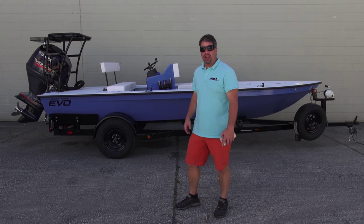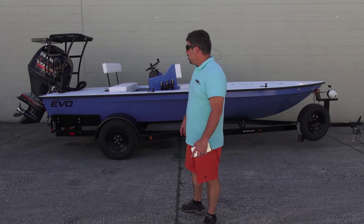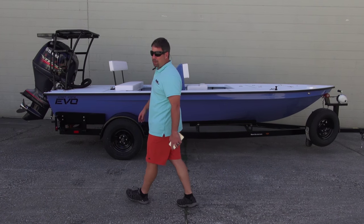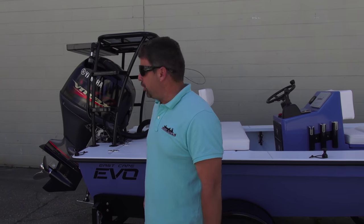This one is going down to South Florida, Miami area. He'll be a South Florida angler traveling from the Everglades all the way down to Key West. Let's talk about the boat — starting at the back, we have a custom blue, it's a BMW blue.